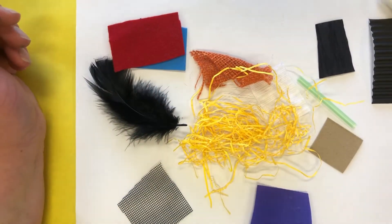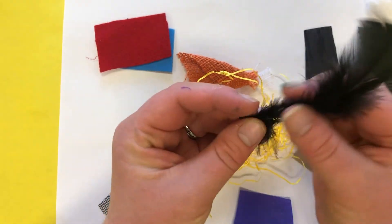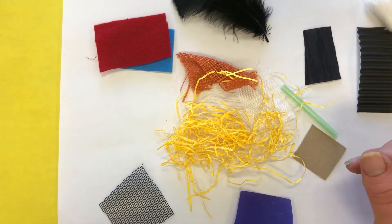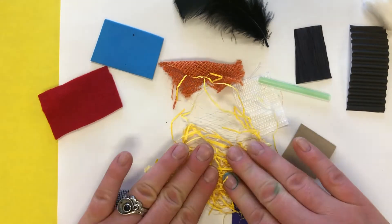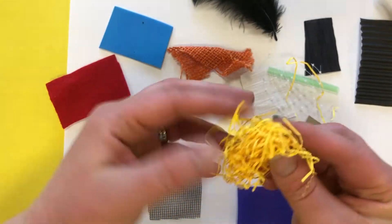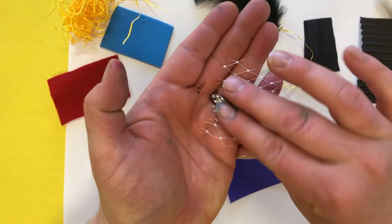If I said the word fluffy, which one of these objects is fluffy? Perhaps the feather is fluffy. Now scratchy — which one of these things feels scratchy? You might have a couple of different answers. It might be this yellow Easter grass, might be this burlap, or it also might be this white netting.